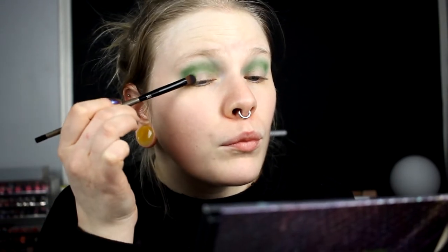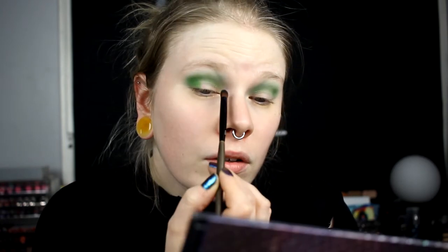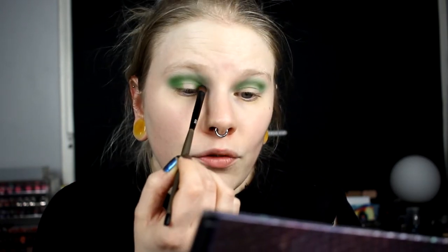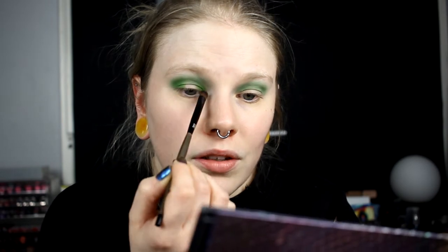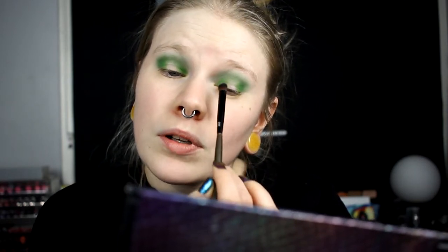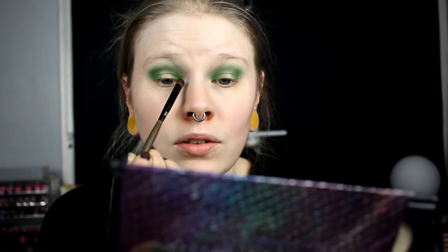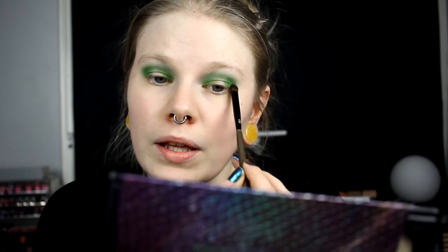I'm going to take Sleeping Dragon and do a halo eye in this look — I really love halo eyes right now. I did a first impression on this palette, and in that video I was deciding between the look I did then and this one. This was one of the first looks I was thinking about when I opened the palette and started playing with it.